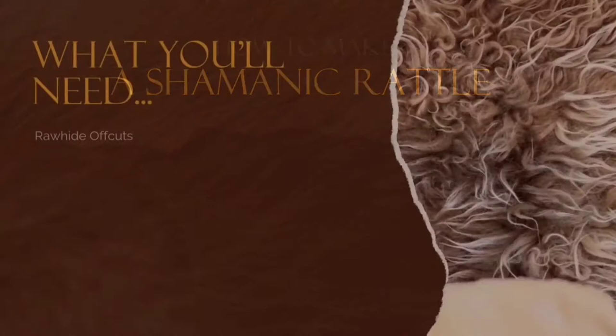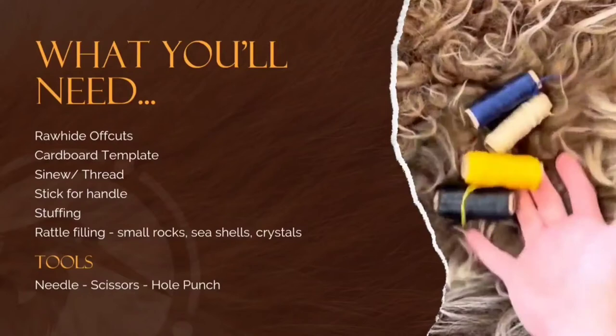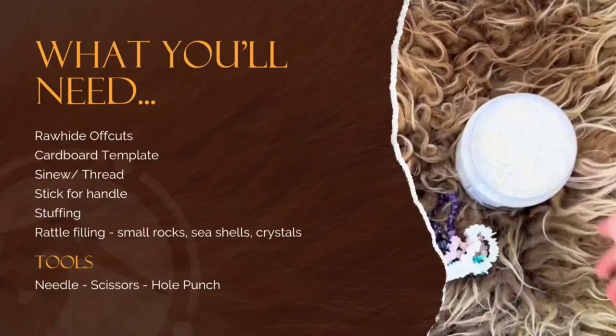How to make a shamanic rattle. First, what you're going to need are some rawhide offcuts, some cardboard to work out the shape and create a template for the rattle you're going to make, some sinew or thread for the stitching and the binding, the stick that you're going to use as the handle for your rattle, something to stuff the rattle head with as it dries — something like kapok or teddy bear stuffing — and your rattle filling, whether that's rocks, shell, or crystals to help create the sound.